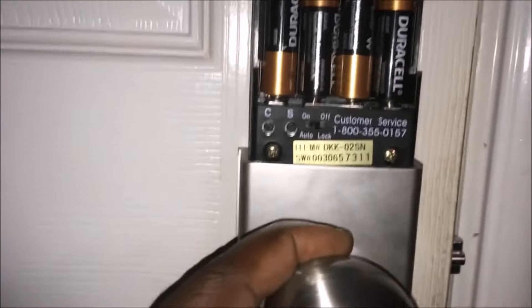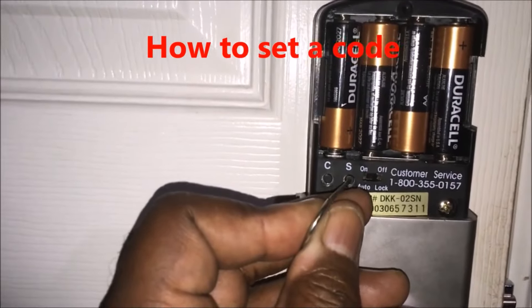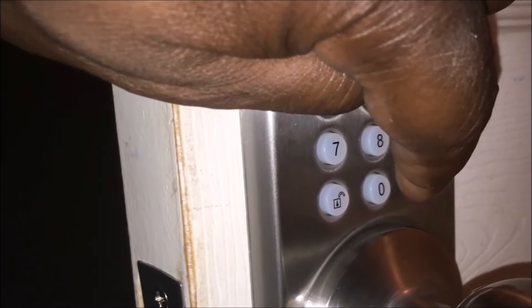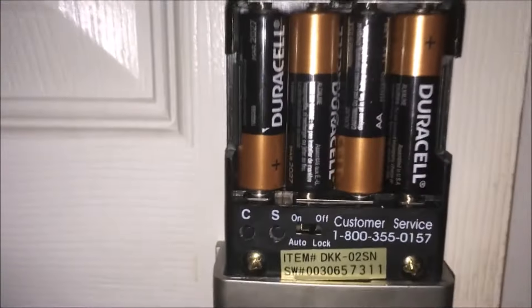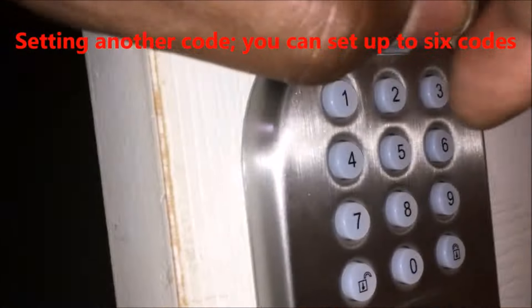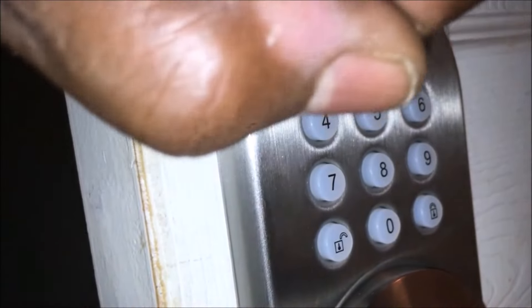So now I'm going to show you how to set a code. You can set up to six different codes, between two and eight digits. The only thing you have to do is push the S button one time — you'll hear a beep — and you've got five seconds to enter a code. I entered one-one then unlock, and it beeped twice, which lets you know it was successful. So now I have a code: one-one, unlock. Let's set another code the same way — two-two, unlock. You hear the two beeps that mean it was successful. And that's it — you can set up to six different codes. I tried two-two and you can hear it unlocked.